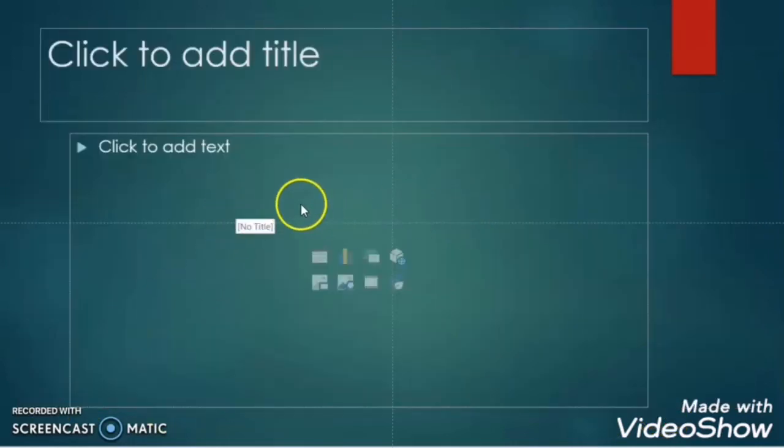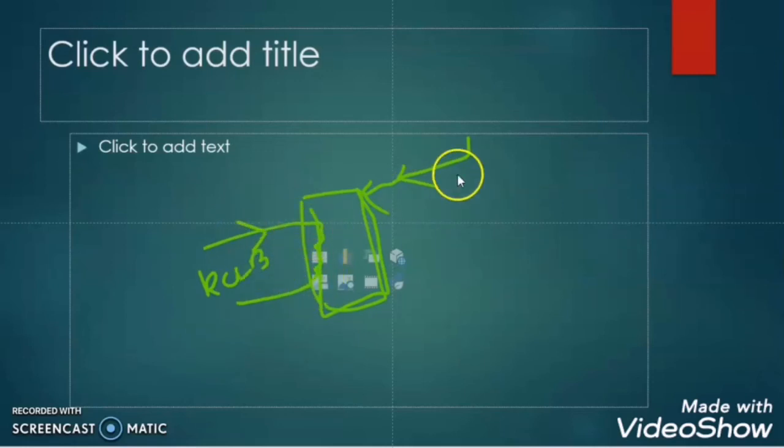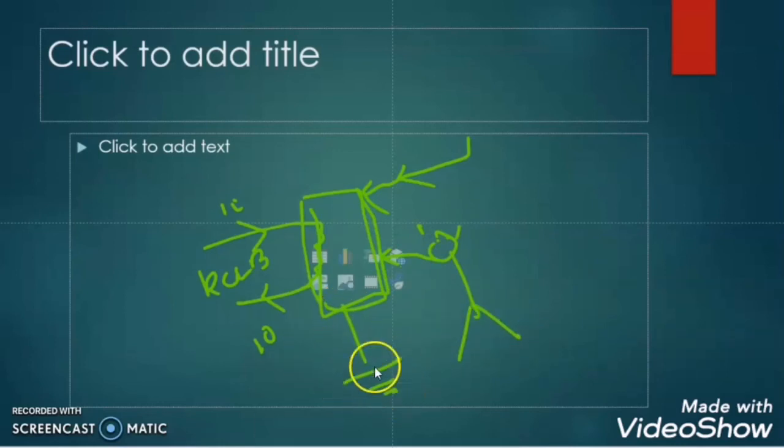Suppose there is another case: there is a load protected with the RCCB, and an external wire from some other circuit which has potential is touching the body of the load. Since this circuit is different from the RCCB circuit, the RCCB will not find any difference in phase current and neutral current, but the body of the load already has high potential. If there is no earth and someone touches it, they will get electrocuted. But if we have earthed the body of the load, the current from the other circuit will flow through the earth, and even if a person touches the load they will not get electrocuted.